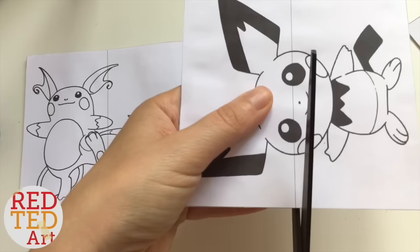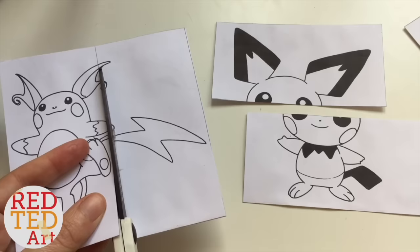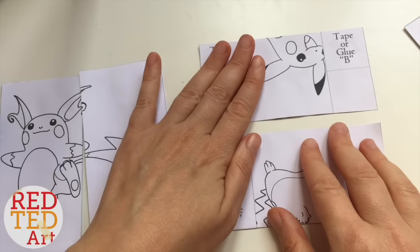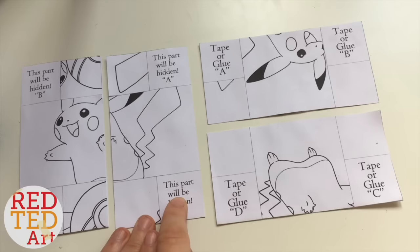Next thing to do is cut this one carefully and neatly, and cut this one. Now you take and flip like this. Now you have pieces A, B, C, D. Turn this one and this one — that needs to glue on here, and that needs to glue on here.